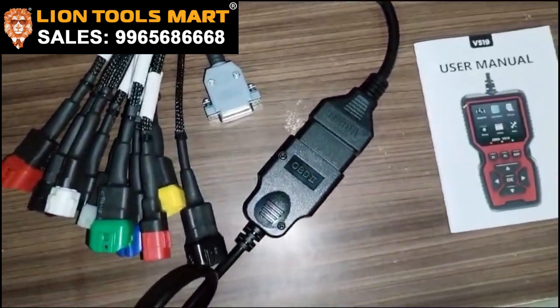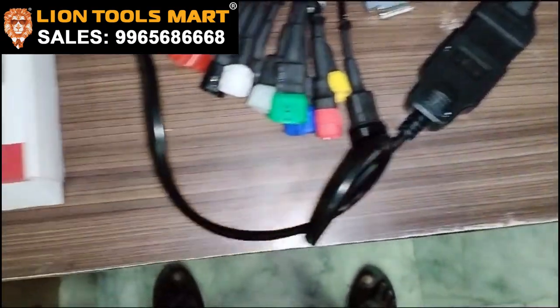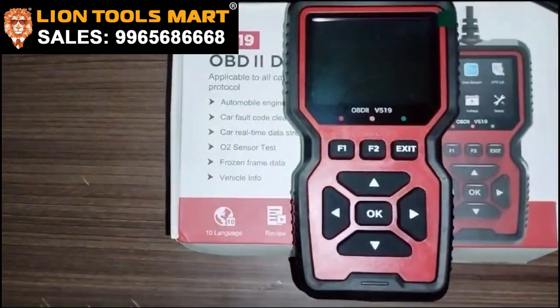You can save data, and you can test the O2 sensor.